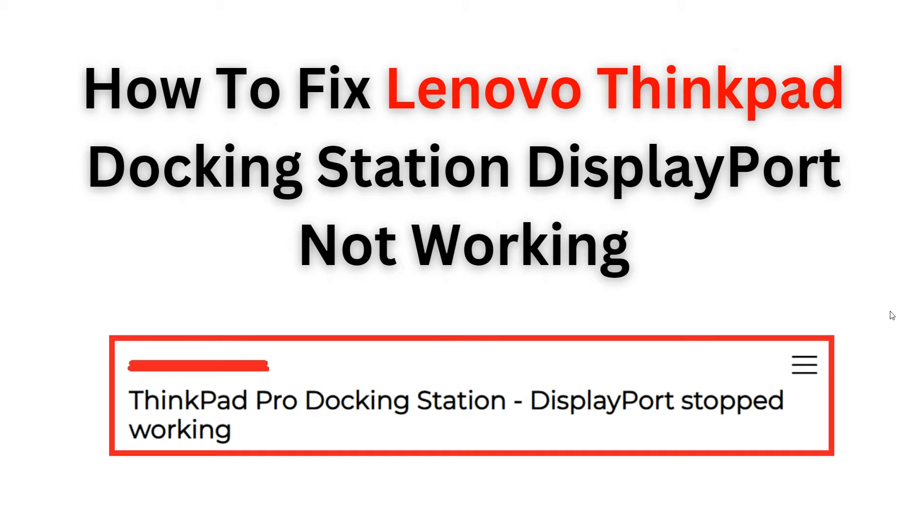Hi, welcome back to our YouTube channel. In this video, we will guide you through the process of fixing the DisplayPort issue on your Lenovo ThinkPad docking station. We understand the frustration that arises when your DisplayPort stops working, but we have a step-by-step solution for you. This tutorial will provide you with easy-to-follow instructions, ensuring you can resolve this problem efficiently.